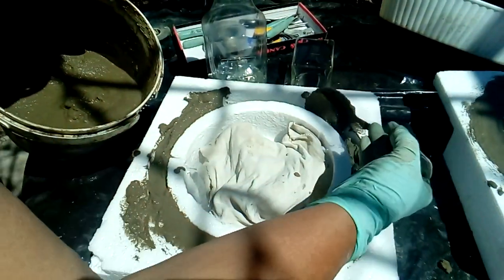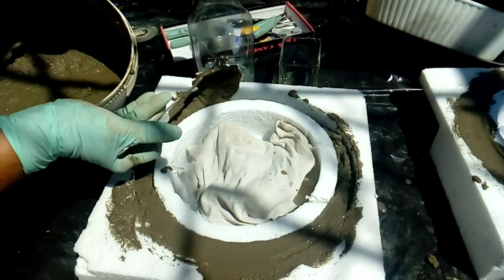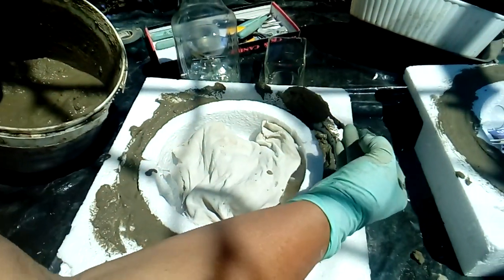After I finish filling up the entire ring, I'm just going to move the mold a little bit — pound it slightly — to make sure all the air bubbles come out.